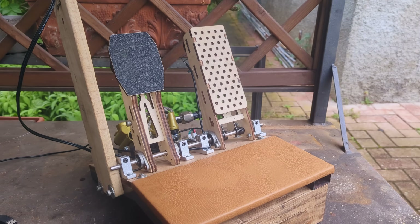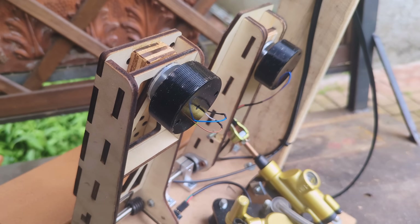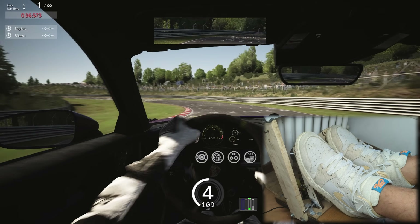This is a premium sim racing pedal set featuring a real motor brake with an oil pressure sensor and haptic feedback to get the most realistic sim racing experience, and in this video I will show you how to build it.